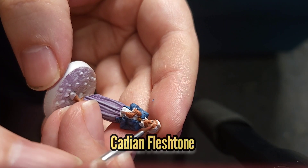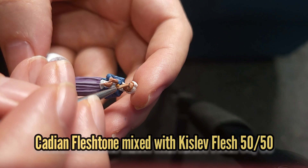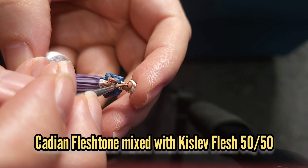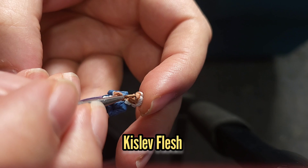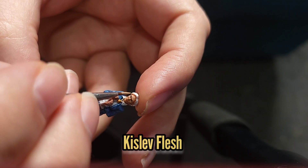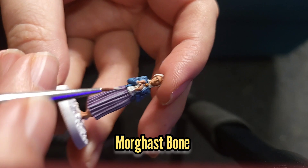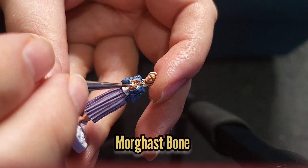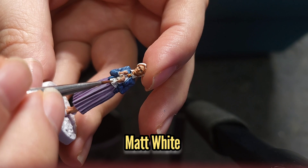Then I re-layered the flesh with some Cadian Fleshtone, followed by a 50-50 mix of Cadian Fleshtone and Kislev Flesh, and then Kislev Flesh just by itself. I then painted the hanky that she's holding with some Morghast Bone, which I highlighted using some Matte White.